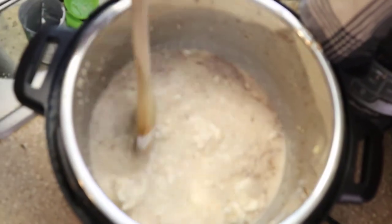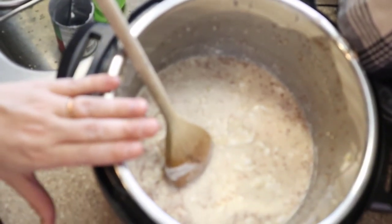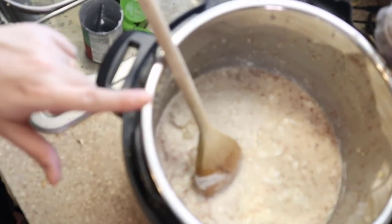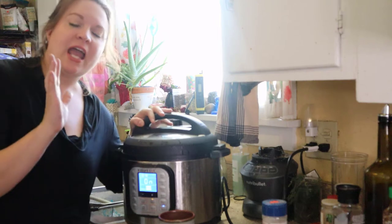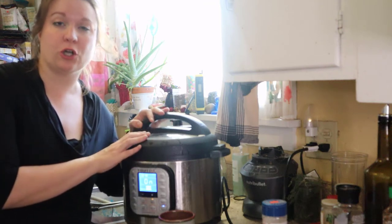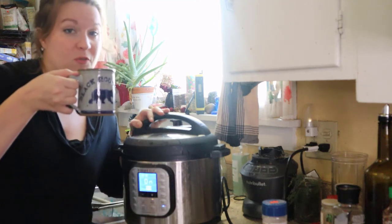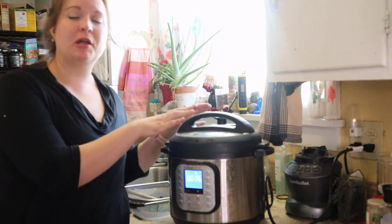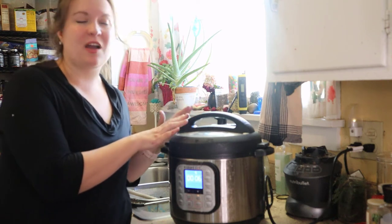I'm doing a quick stir of everything — this is what it looks like pre-pressure cooking. We are going to pressure cook this for 12 minutes on the low pressure setting. You can use the rice setting if you have that, but you want 12 minutes on low pressure. I've got the lid on my Instant Pot and the pressure level set to low, 12 minutes — however that translates to your electric pressure cooker, as different models vary. I'm letting it release manually, but I let it come down off pressure for about five minutes before doing the manual release.